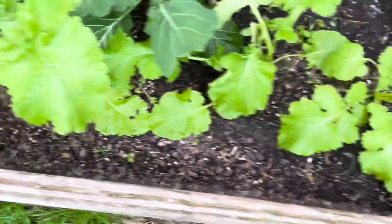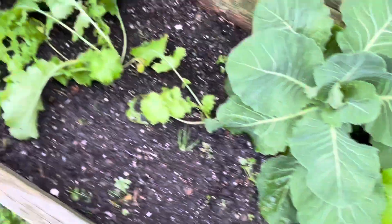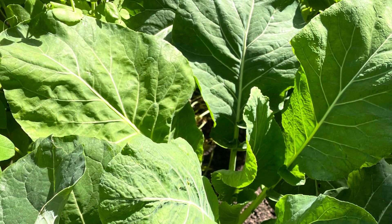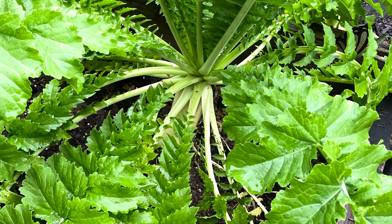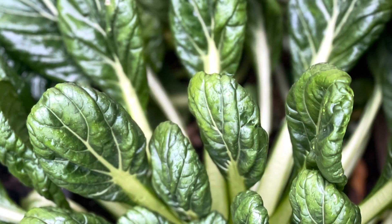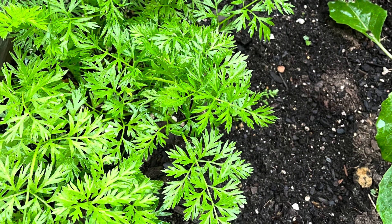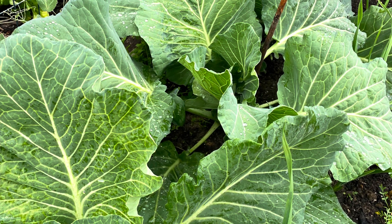All this is my mixed brassica bed. I did pop in some purple top turnips, and in the front are little onions — you can barely see them, they look like little grass, but they're there and doing absolutely amazing. I hope you guys truly enjoy my content. Please don't forget to like, comment, and subscribe to the channel, and hit the notification bell so you can be notified when I upload. Let's get out into our gardens and grow as much food as we can to provide for our families. Like I always tell you guys, there's beauty in everyone's garden — bye bye for now!